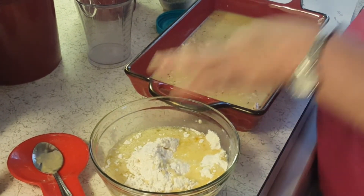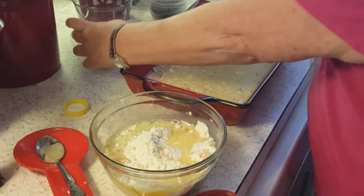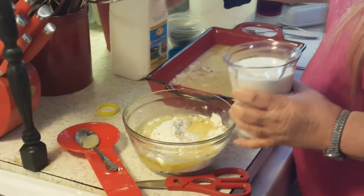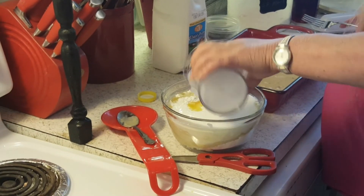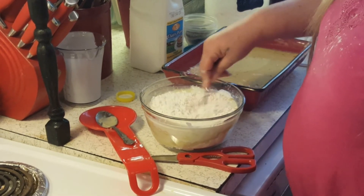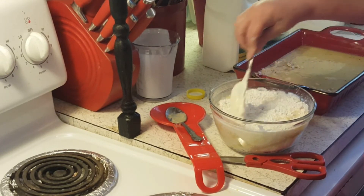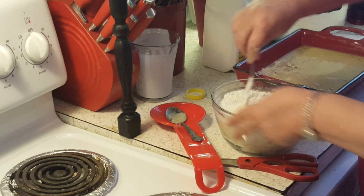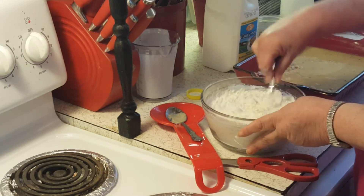I am doubling the sauce — the topping — because I've got a bigger pan. You need two cups of well-shaken buttermilk. Mix this up. Now this is going to make your topping, your crust topping — it's going to be a biscuit topping — but whenever you put it on, you're just going to spread it out on top without mixing it in.